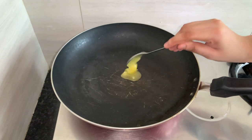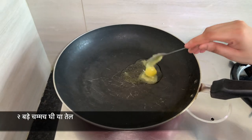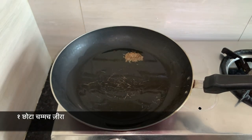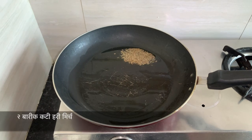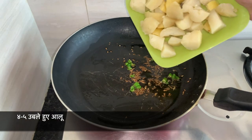Heat the pan and add 2 big spoons of ghee. You can also use oil. Add 1 tsp of jeera and let it splutter for a while. Here I am adding 2 chopped green chillies.